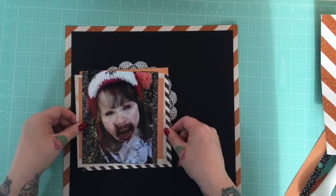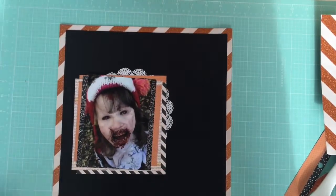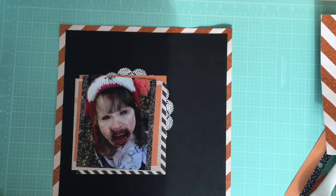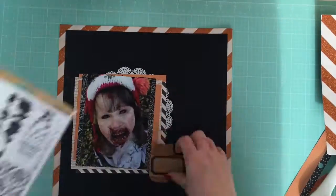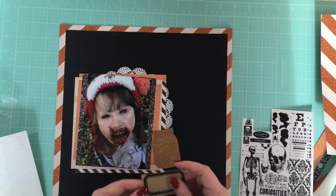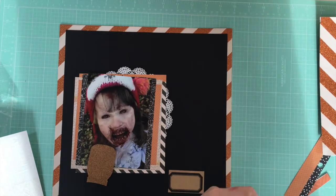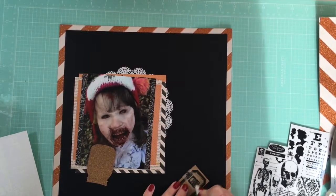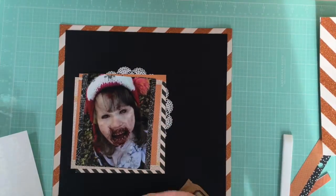I'm just adding a little doily to the back there. I'd love to know down below what your favourite Halloween moments are — do you dress up, do you go trick-or-treating? I'm just using a Tim Holtz rub-on there on the label sticker that came in the kit, alongside the mason jar that came in the kit. I'm going to tuck the jar in between the paper layers, so I just want a little label to poke out as well.